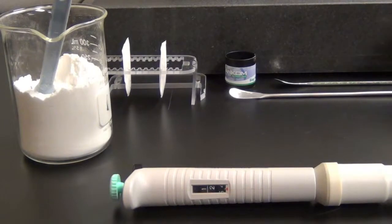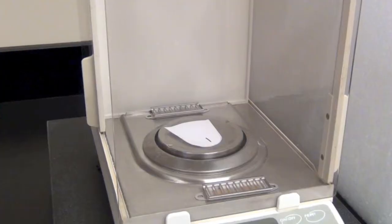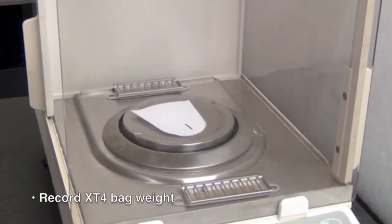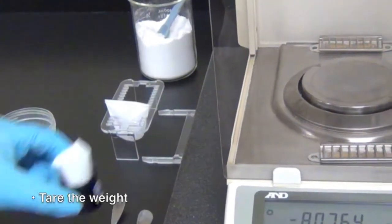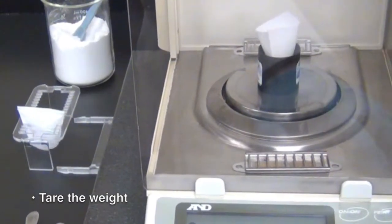For demonstration purposes, we are using milk as our liquid sample. Prior to processing the sample, record the weight of the XT4 filter bag. After the weight of the bag has been recorded, put the bag in the bag weigh holder, place it on the balance, and zero the weight.